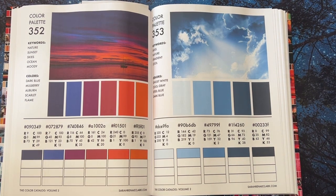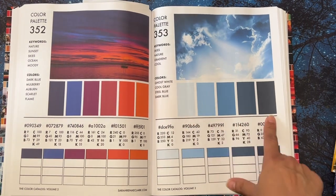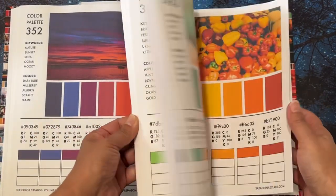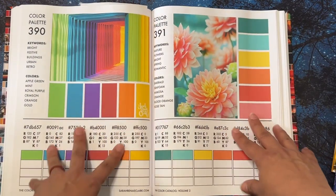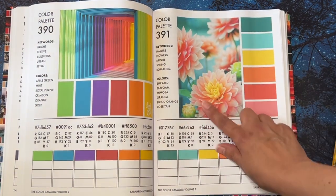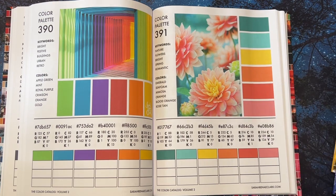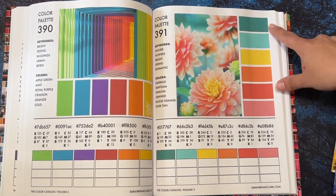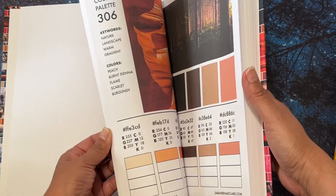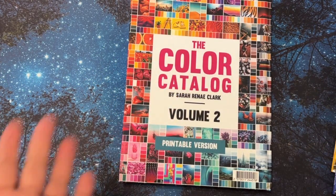It's also nice for finding shading colors. When you're coloring a flower, you want light, medium, and dark. So you could use a palette to find three colors that go together for shading. This palette here might actually show you whether these three colors work together to do one flower. I'm still learning my colors — it amazes me how some people can see and combine colors so naturally.